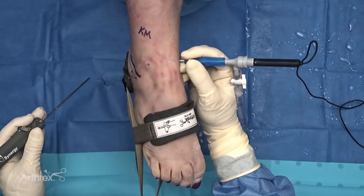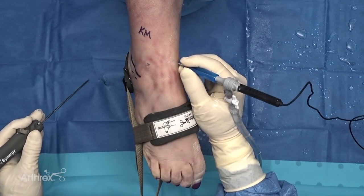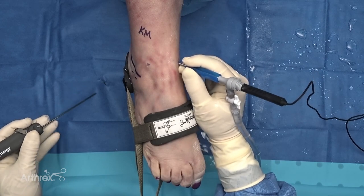The pencil grip really allows the surgeon ultimate control. As you can see, my hand is rested — I'm resting on the ankle — and having my muscles relaxed allows more control and prevents surgeon fatigue over a long case.